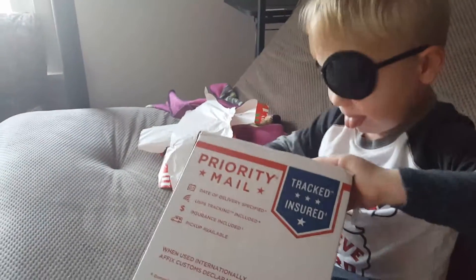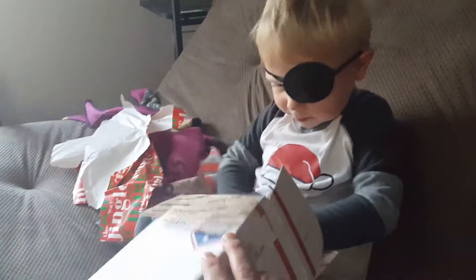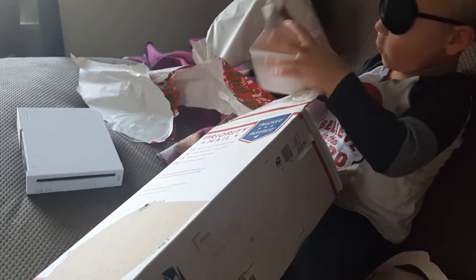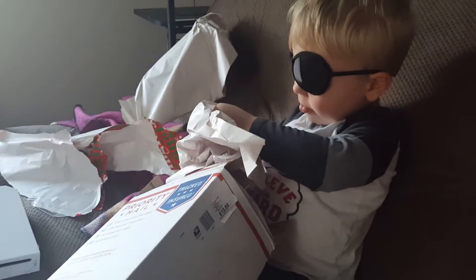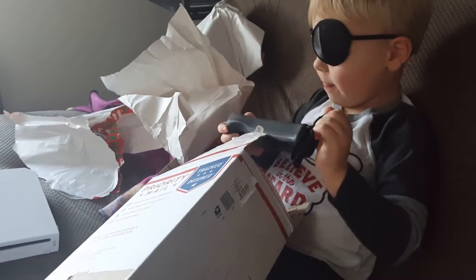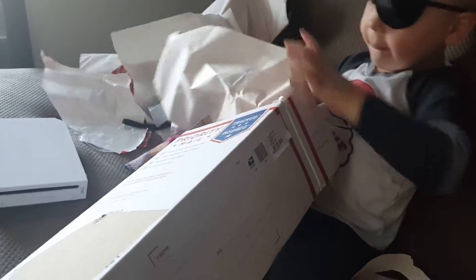You got a box — the other side should be open where we can start pulling stuff out. Whoa, gotta be careful with the stuff. What is that, a pewter? Is that a remote control? What do you think this is? The stand — the stand for the pewter.